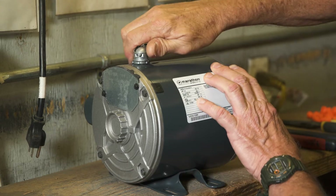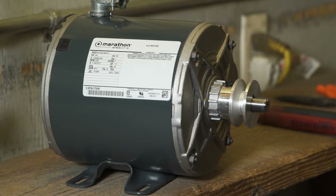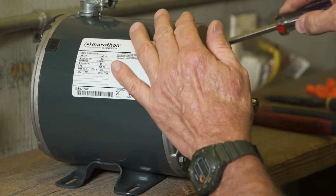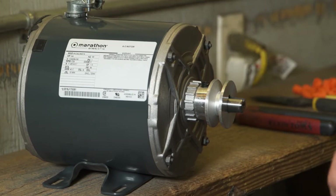The metal elbow that holds the Bremis switch wire harness and the pulley are installed the same way on a Marathon motor as on other motors. The key stock for the pulley can be found taped to the side of the motor.